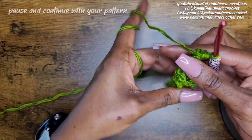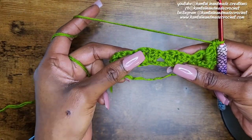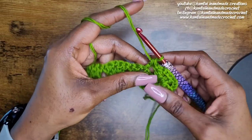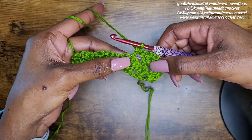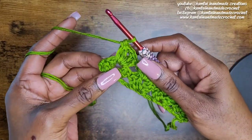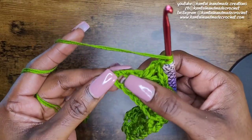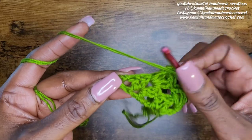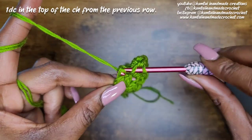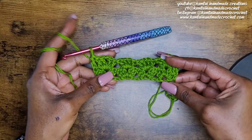Just keep repeating in between each of those iris stitches. When you're going in between each iris stitch, do not chain — make your first iris stitch and just go right over to the next stitch without chaining. Now at the end of the row, do not chain — just go right over into that last chain from the previous row and make a double crochet. And that's how you make your iris stitch — very easy!